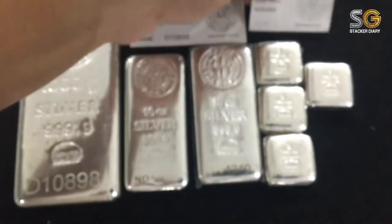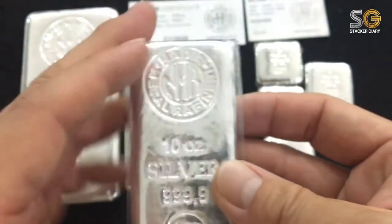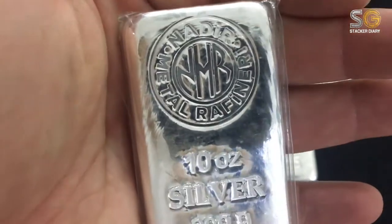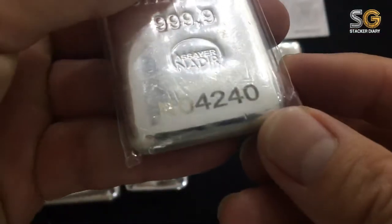I have two bars here, same thing — 10 ounce silver. The certificate number is 4240, confirmed: 4240.